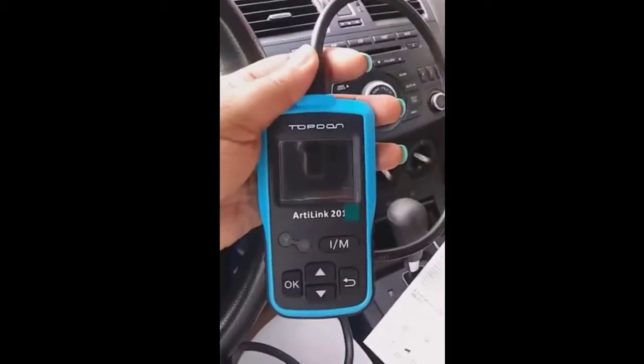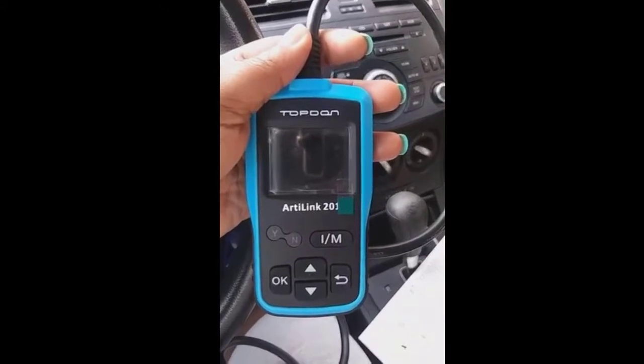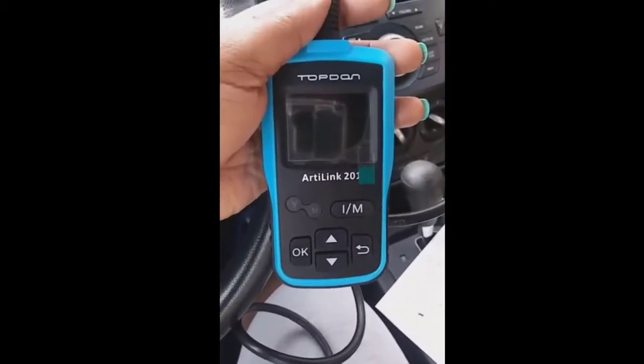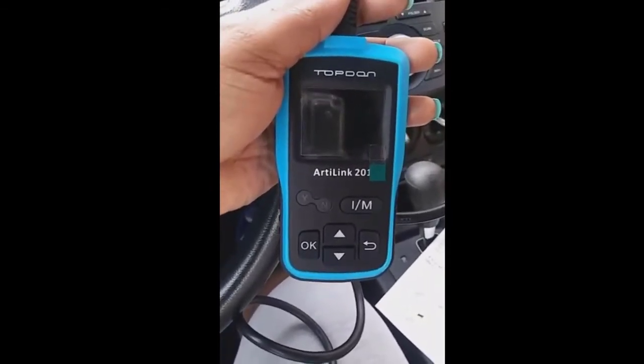This is what it looks like — it's the Topdon AutoLink 201 data link connector. Excuse my dirty car and dirty nails. When I looked mine up, it said the DLC connector was located at the left corner of the dash, right above — I'm not sure what that piece is — but it's all around the left side, so I'm going to plug it in.